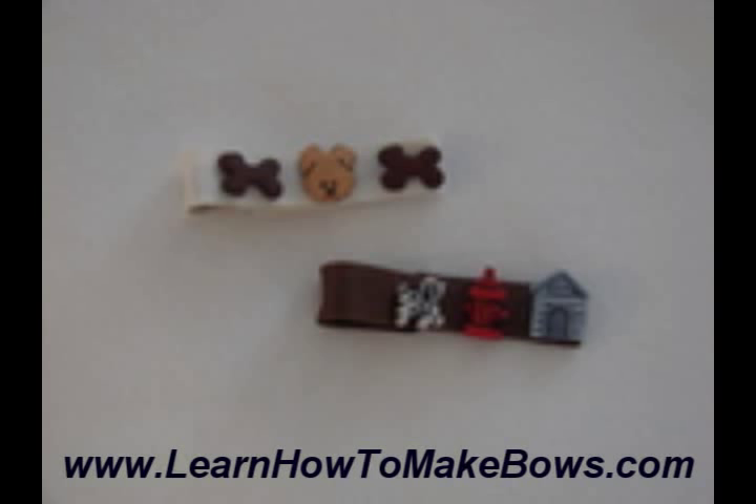I also found these adorable embellishments at the craft store, and they had all kinds of dogs and bones, and you can see the little fire hydrant and doghouse. So I had a lot of fun making line clips, which are great for toddlers and infants. I wouldn't use these, though, if they would pull at them because the little embellishments there could be a choking hazard. But they're great for all kinds of little girls, and they're so much fun to make.